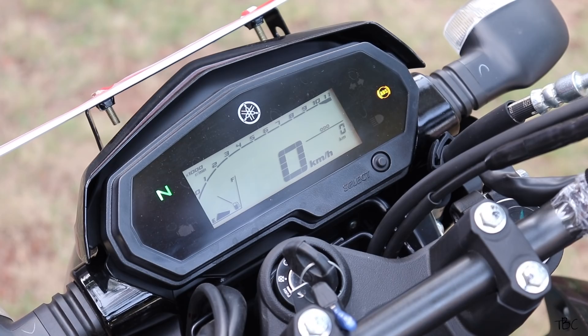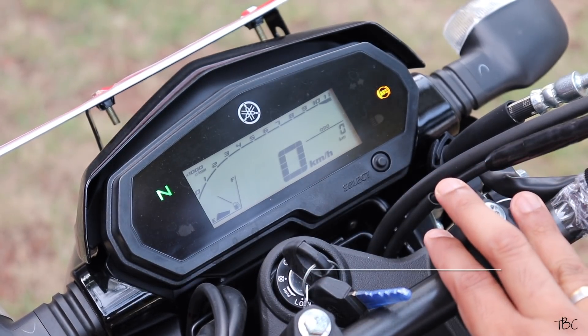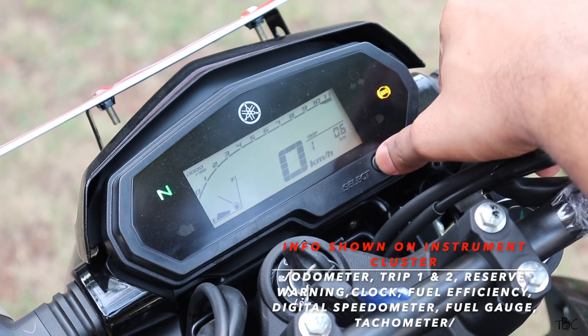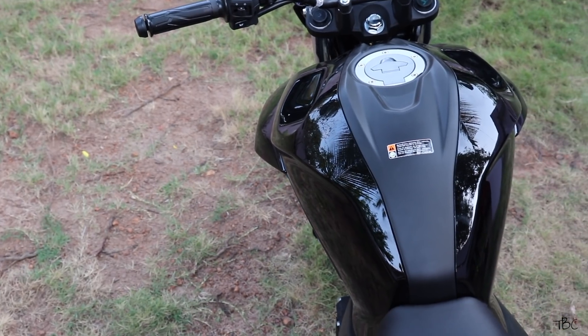The instrument console used here is a fully digital rectangle panel with an orange backlight. Its daytime visibility is good and it shows all necessary information like speed, RPM, fuel level, distance covered, trip, etc. The panel overall looks nice.